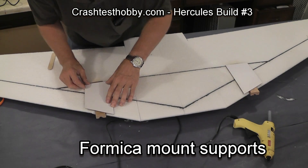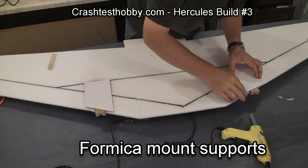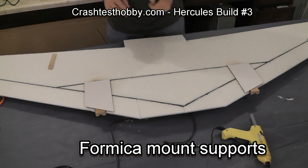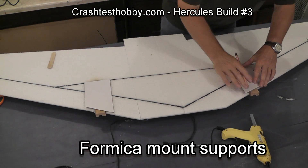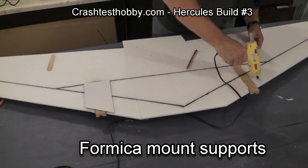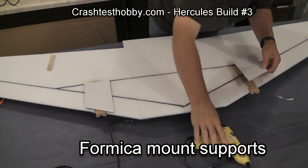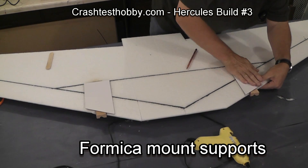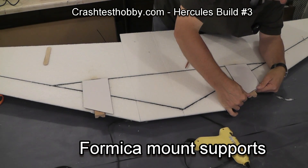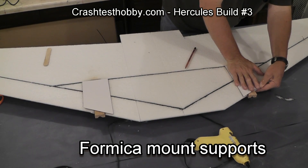This is Lee with the Hercules build video number three. Right now I'm going to show you how we use a small piece of laminate in order to secure the spars, the foam wing, and the wood block on the motor mount into one piece. This gives a tremendous amount of strength and helps to spread the forces out of any type of impact or problem.